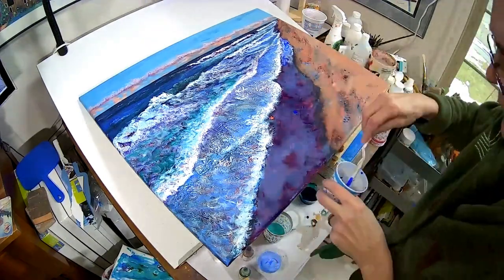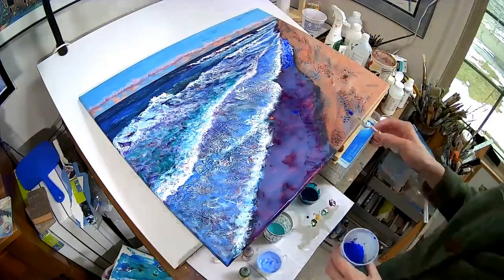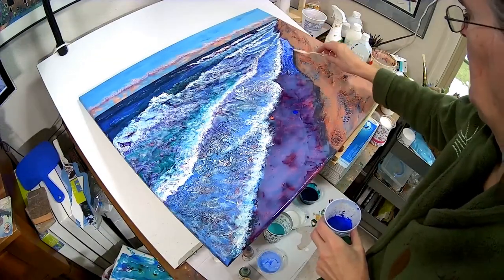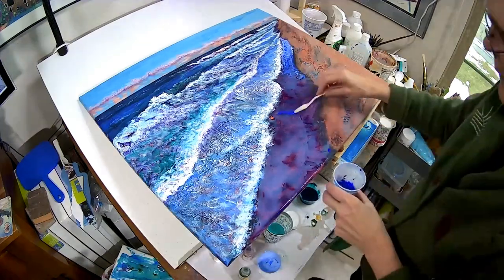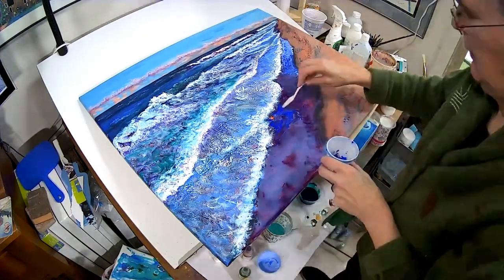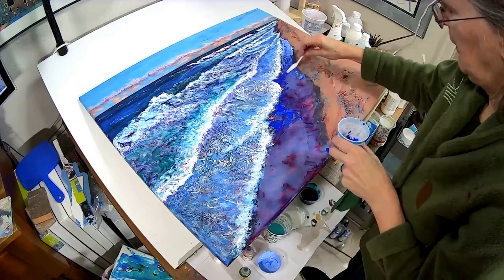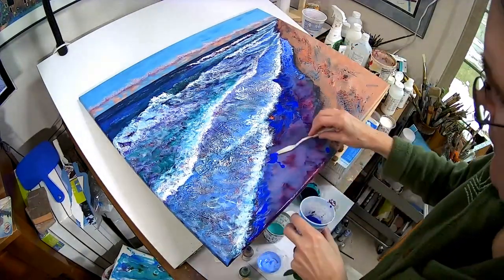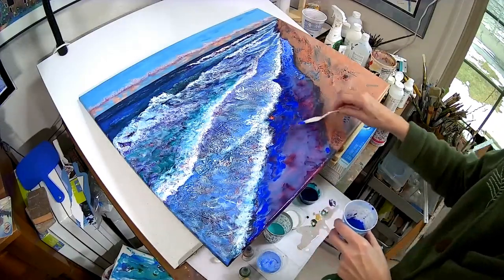I added colors by pouring from cups, dripping from palette knives and brushes, and dripping from fluid acrylic bottles. I applied darker colors in the foreground and lighter colors in the middle ground area. The underpainted surface shows through the swirls of color.